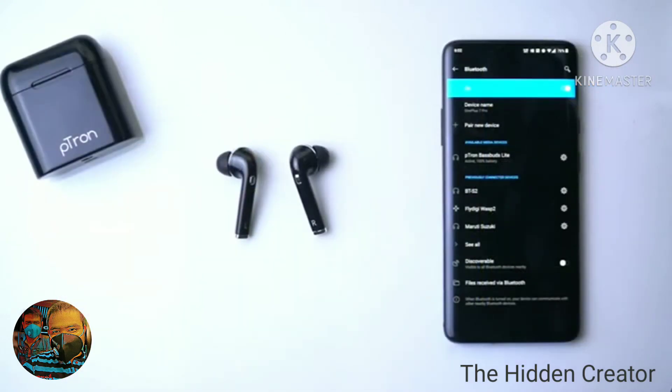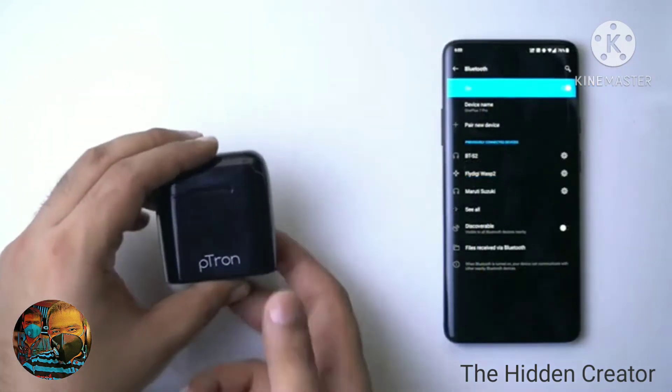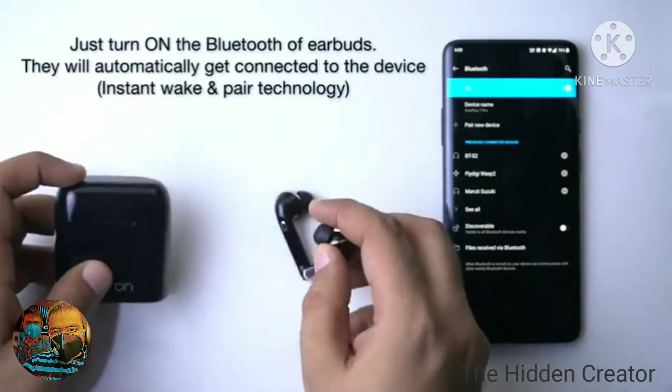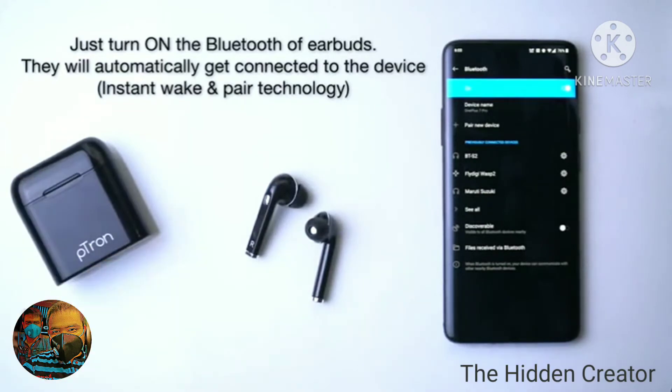Basebird's Light also supports auto pairing. After connecting them for the first time, whenever you take the earbuds out of the case, they will auto pair as well as auto disconnect when you put them back in the charging case.